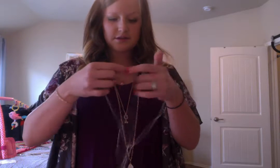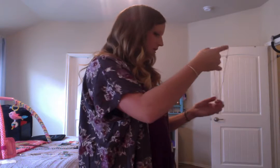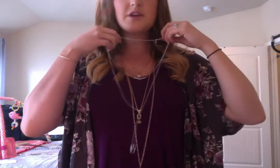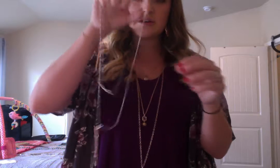This is the Next Level necklace. It's a really pretty, dainty silver necklace. It's got this cute little bar right up here, and then it comes together in this little triangle, and then it drops down with this down here. So it just has some different levels — that's why it's called Next Level. It looks like a multi-chain necklace, but none of them come off, so all of these do stay together.